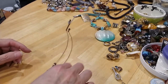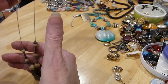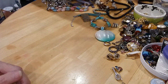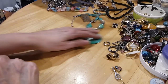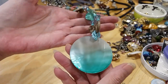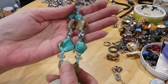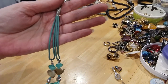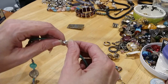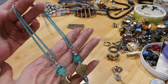Another wire necklace — the lobster claw is broken so it's going in the craft lot with these pieces. Next one is a beautiful green, mint green, aqua blue shell. Love the way they've mixed it and the colors they used. It's got a lobster claw clasp, extender with a bead, nice clean cords. Very pretty.